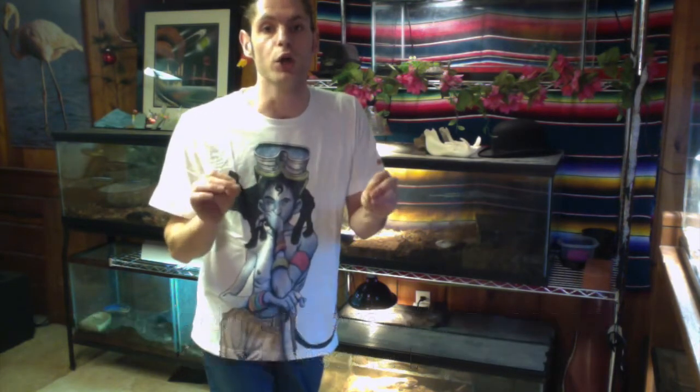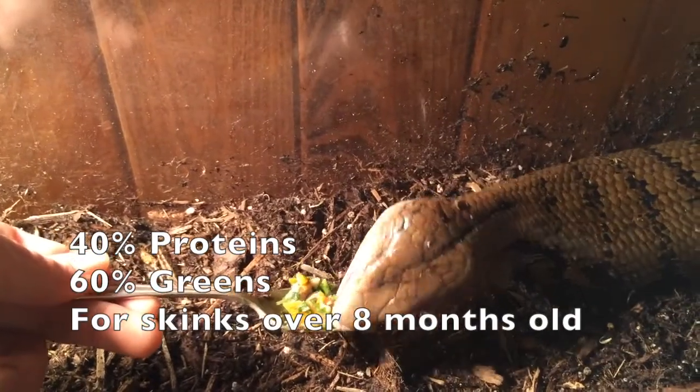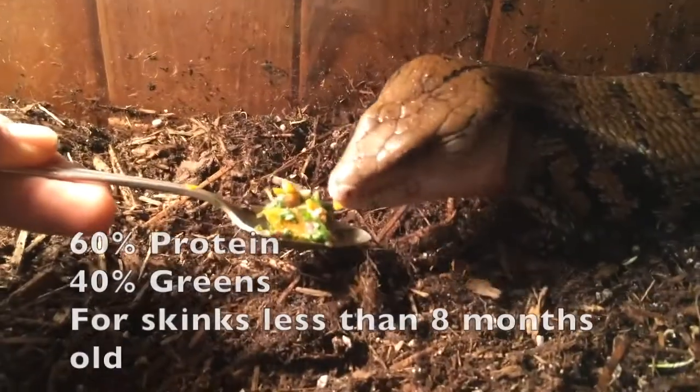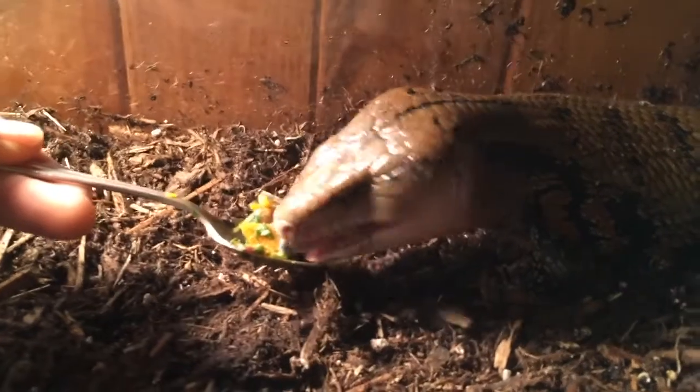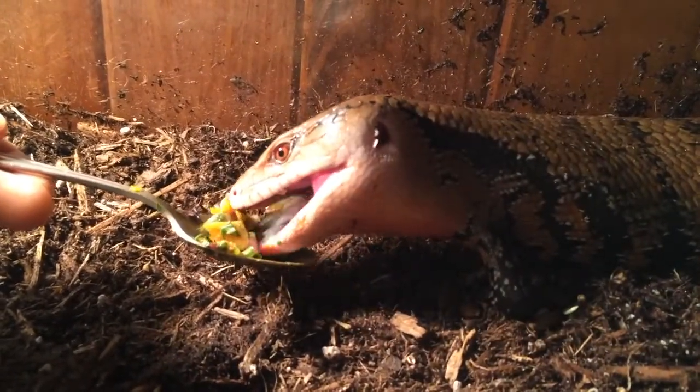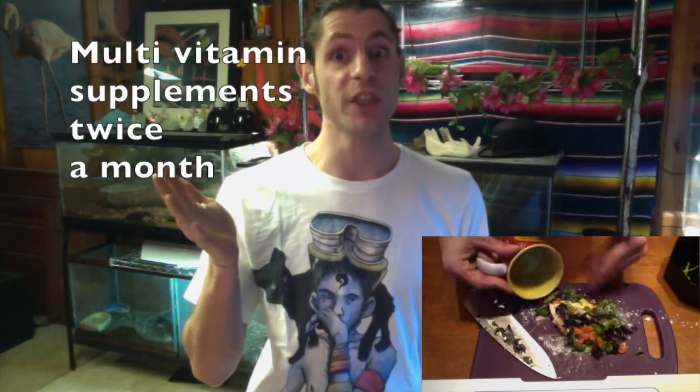As for feeding, it's very simple. I feed the adults dog food and the babies cat food. I feed adults every other day or every three days, and babies daily or every other day. Every other feeding I offer what I call a skink mosh — which includes vegetables, fruits, meat, calcium, and supplementation. I change the water daily because if it's too warm or dirty, they will not drink.